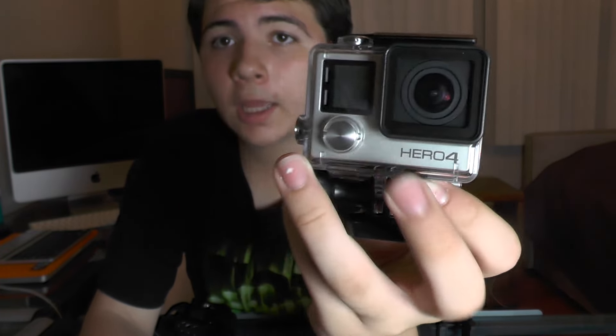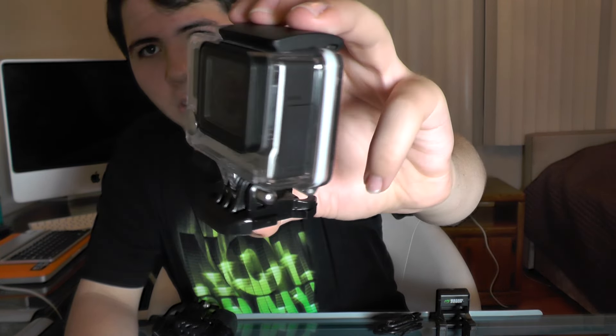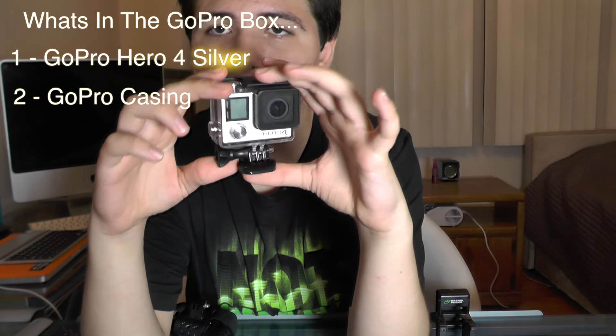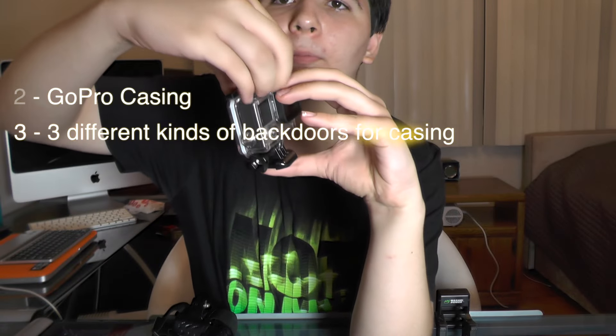This obviously comes with the box and the back doors that come in the box. When you get the pack you have the regular GoPro box with it, and inside you have the casing around the camera — this cool case you see around it right now — plus three back doors.